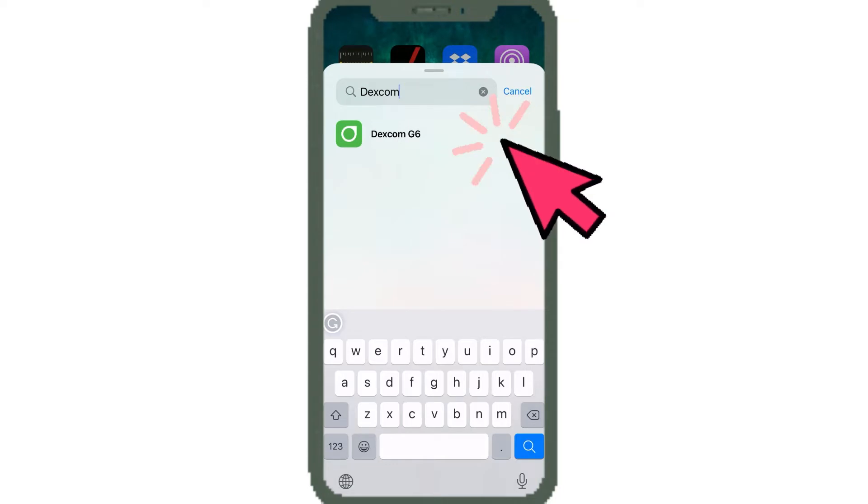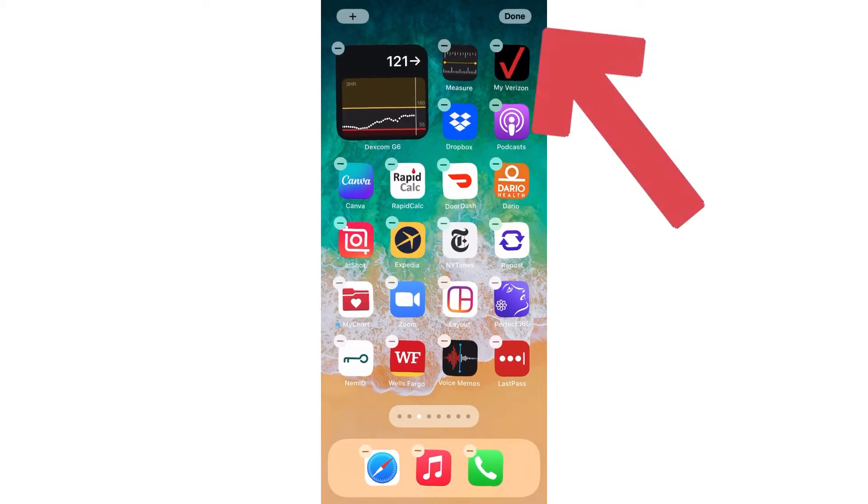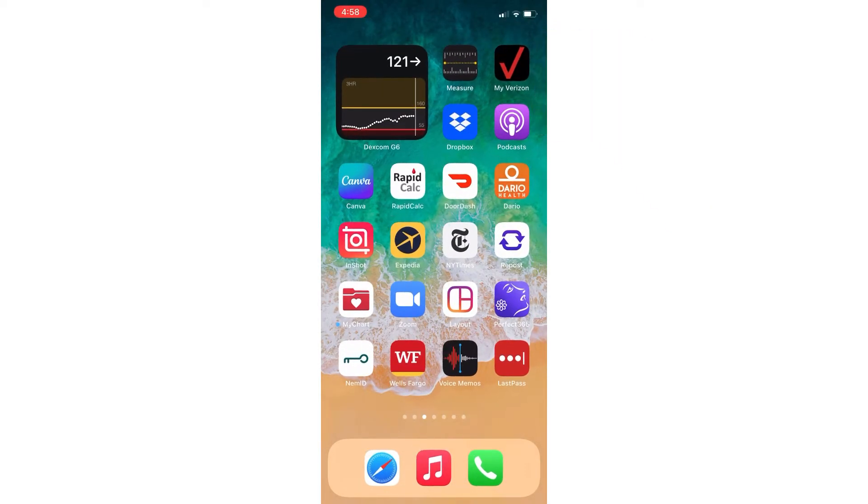Search for Dexcom G6, then simply click on it — you'll see it shows up. Click "Add Widget" and there it is. Click "Done" and voilà, you have the Dexcom G6 widget. Easy-peasy — that was a super short tutorial because honestly it didn't have to be longer.